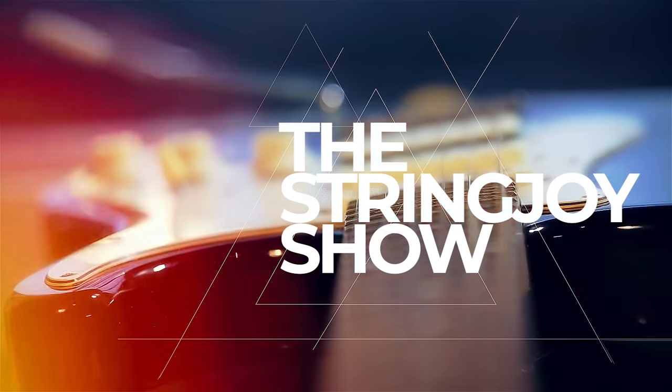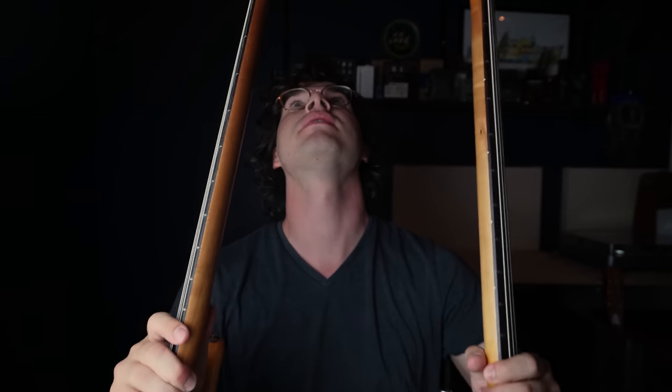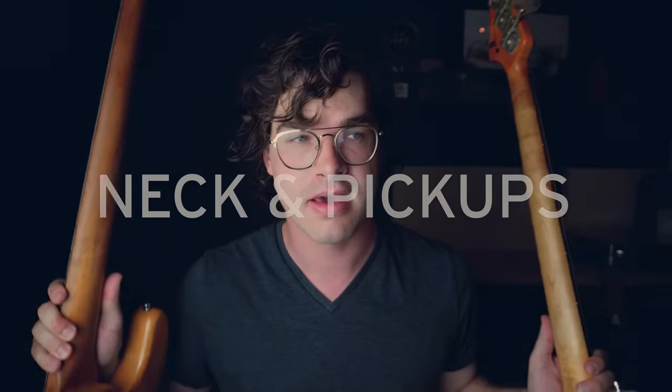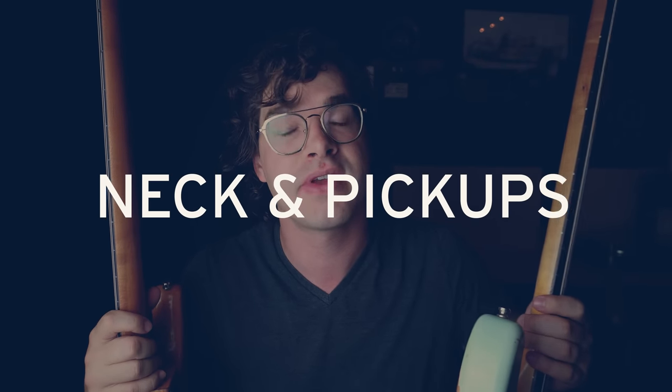Before we get into trying to make the Jazz Bass sound like a P-Bass, I think it's important to talk about what makes these instruments different from each other. If we disregard how they look, I think the biggest things are the neck and the pickups. The neck makes the biggest difference in how the instrument feels to the musician, and the pickups make the biggest difference in how the instruments sound to your ears. Both are important, and I think they are paired.